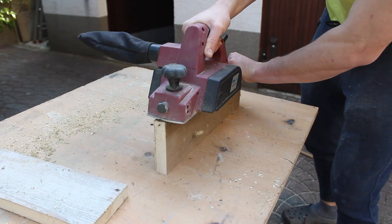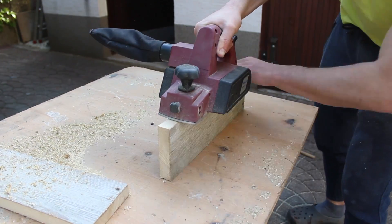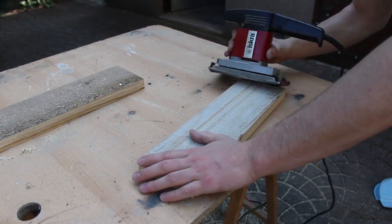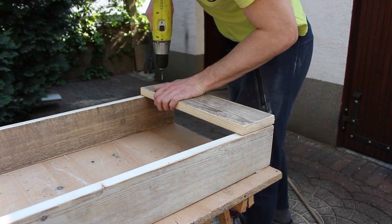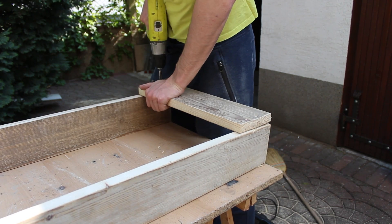Again a few strokes with the planner, a bit of sanding, and we can already assemble it together. I drilled 4 holes on each side to prevent screws from splitting the wood, and before tightening them up make sure both planes are perfectly lined up.